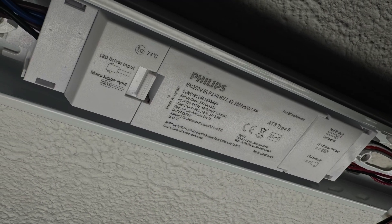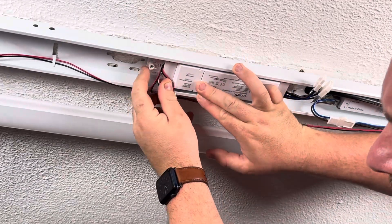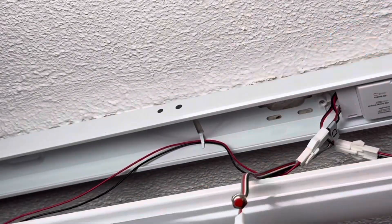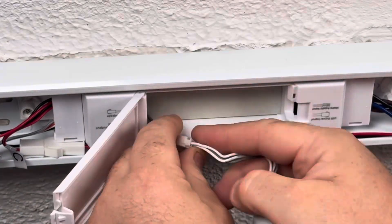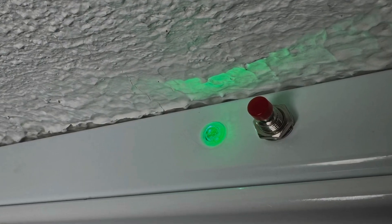But what happens if the customer decides that they want this to be an emergency fitting? Well, no problem for the Ecolink baton. Ecolink offer these battery units which slot into the tray and are secured with a quarter-turn lock mechanism. After that, you plug everything in, and it's now an emergency fitting with a three-hour battery and a test button on the side. And that's this fitting done.